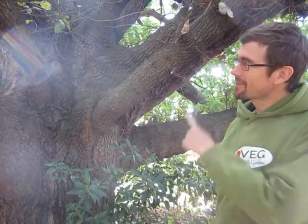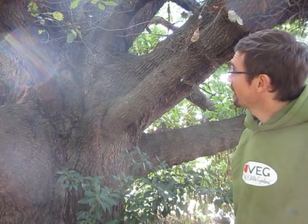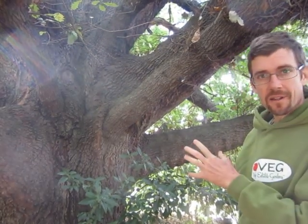Hey, Dan from Vetch here. I'm lucky enough to have this incredible oak tree in my backyard and I've just been getting to know it, and just recently a couple of things about the tree came together.